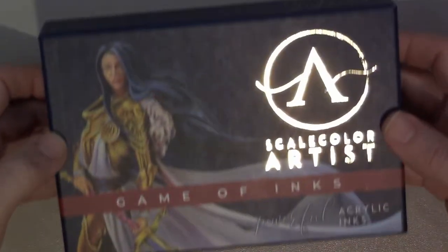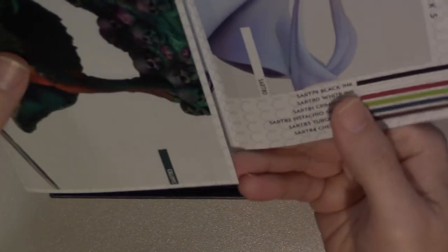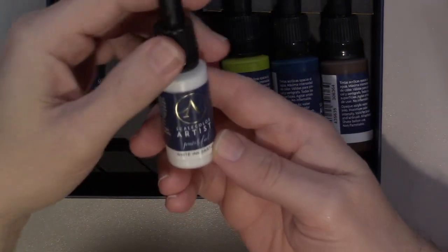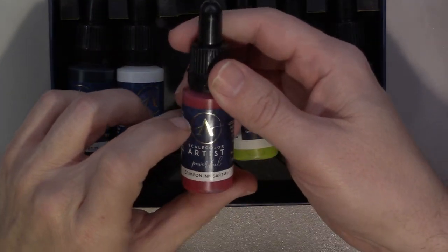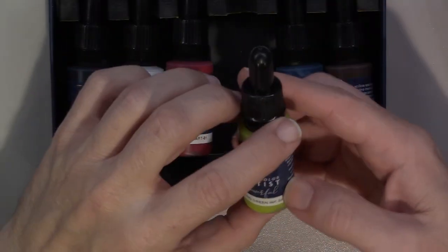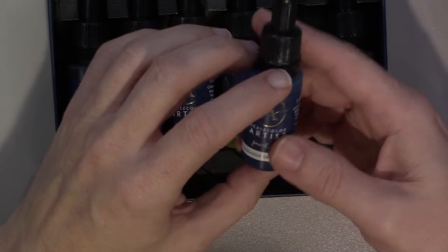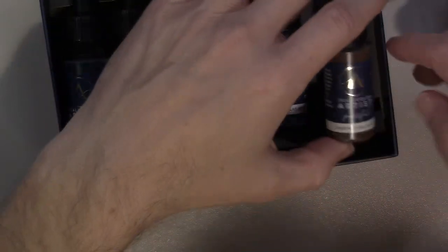And here are the Artist Color Game Inks. Little pamphlets again with pictures and the color list, in the same style dropper bottles. We've got white ink, black, crimson, pistachio green — that'd be good for vomit or similar effects — turquoise, and chestnut, which is a kind of brown. Same style box, just different artwork and pamphlet.